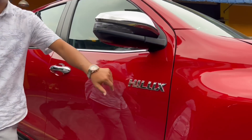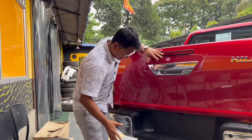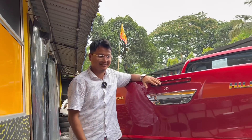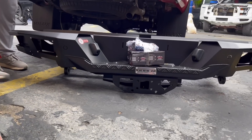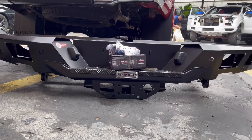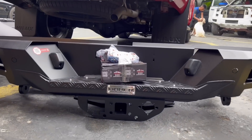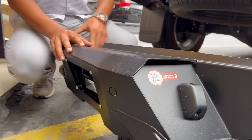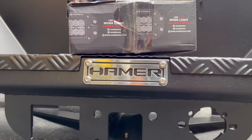Here is the Hilux badging. The Hilux comes with a fiber bumper stock, but a fiber bumper is not ideal if you go overlanding or off-roading. If you hit an obstacle or there's an impact, it won't hold up well. So this is what the client has done — the new bumper, as you can see here, is very strong.